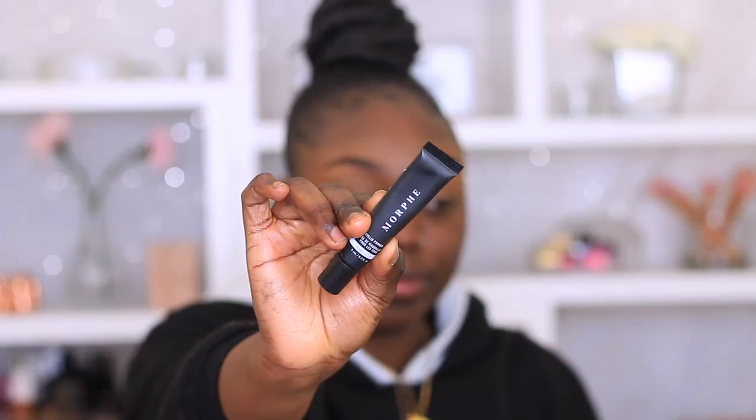So I'm going to start off using my Morphe Eyelid Primer, just grabbing a little bit of that, and then using my ring finger to blend that out. And then going in to blend out further using my brush, just to give me a nice even base.